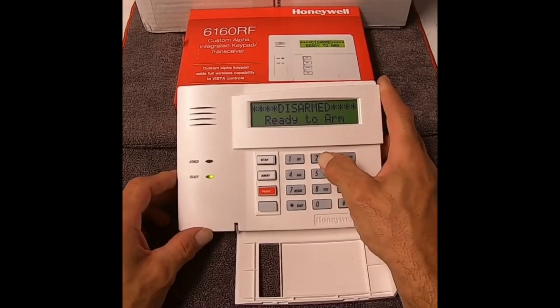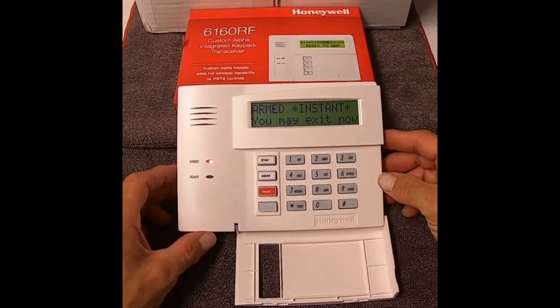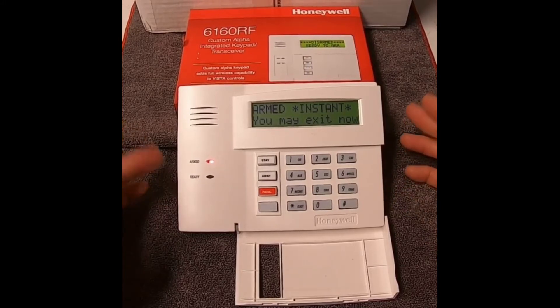So I'm going to do one, two, three, four — instant. Now you can still exit and enter until it's armed. Once it's armed though, there is no entry delay.